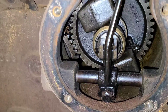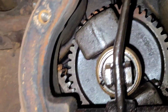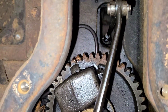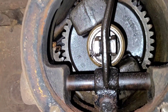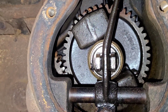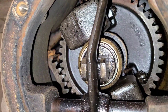Inside the governor housing we've got a little rust to clean up. Otherwise I'm actually surprised — it's not as bad as it could be. Looks like everything's just on top. Obviously where the oil had fallen off it's starting to get a little rusty, but for the most part, fairly decent.